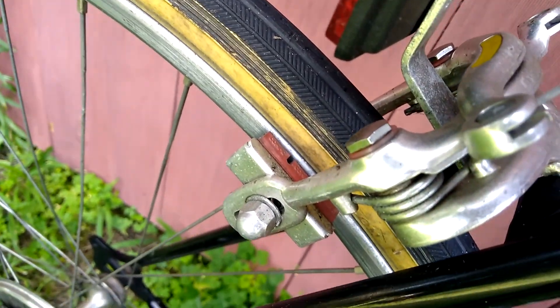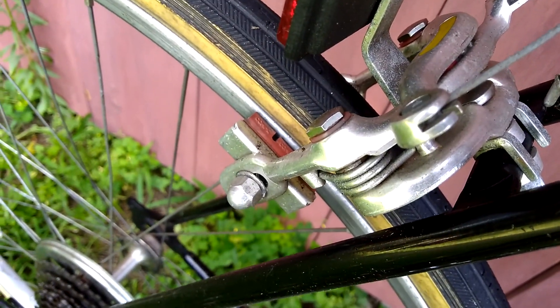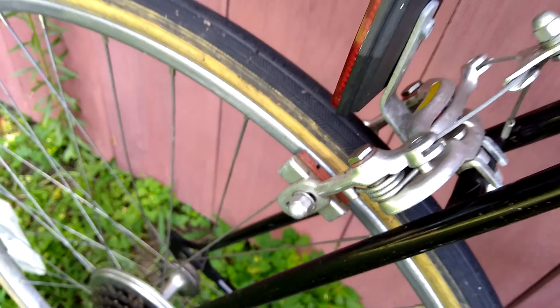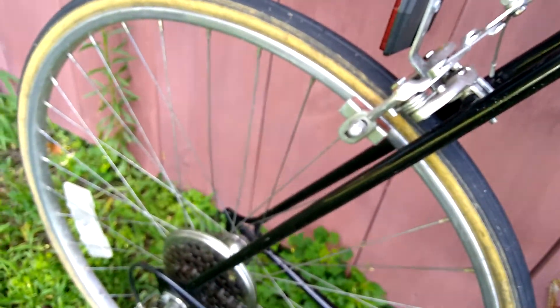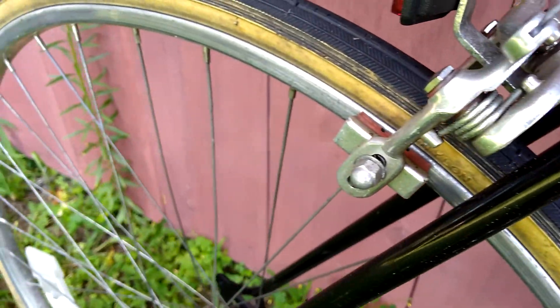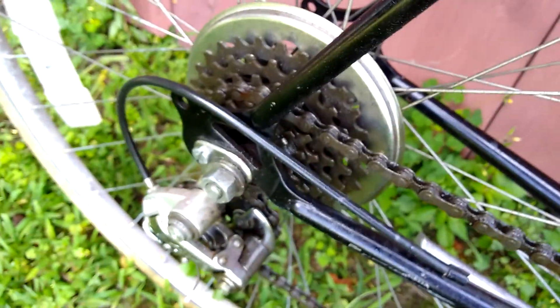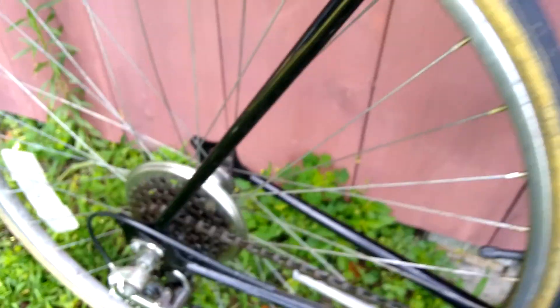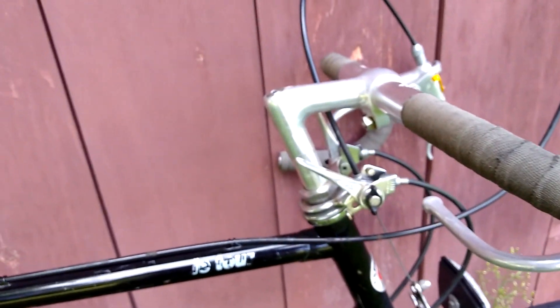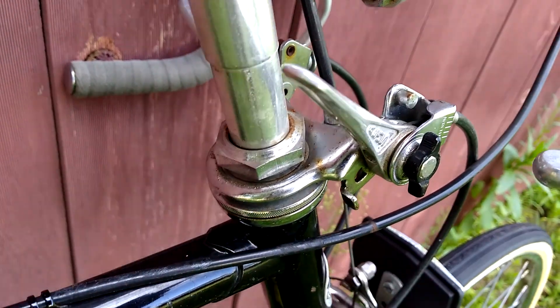Same Schwinn branded — really Weinmann levers or Diacomps — center pull brakes in the back. And that's about it: 27 by 1¼ inch tires and stamped dropouts.